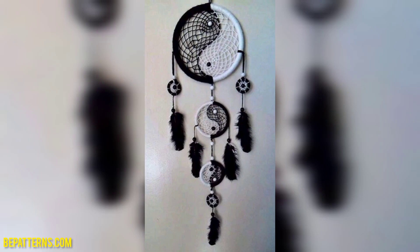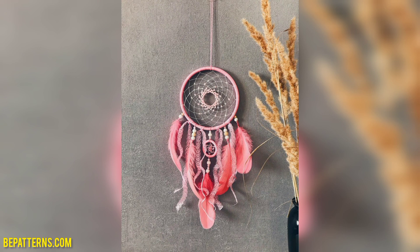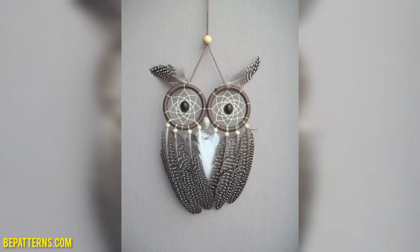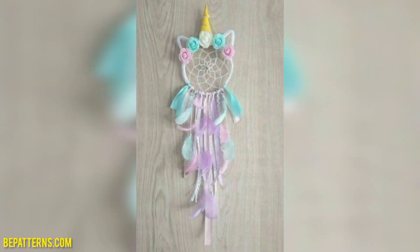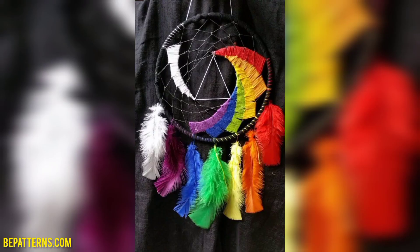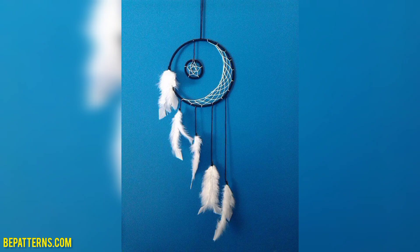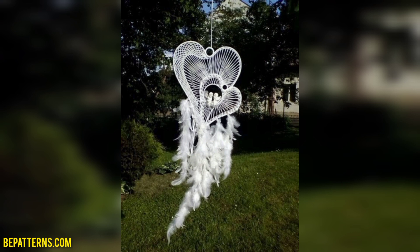You can design your crochet dream catcher using these ideas. Different people have different choices — they love different styles and different colors. In this video you will see different colors, different decent and unique designs. You can make your crochet dream catcher with using these ideas.